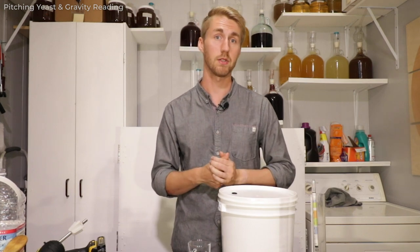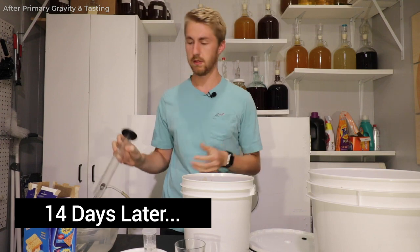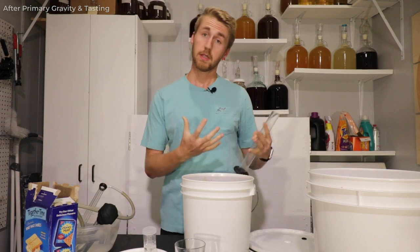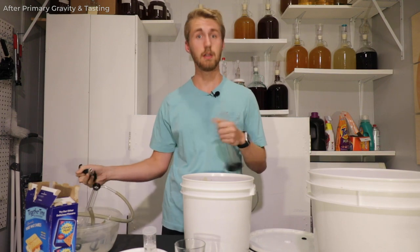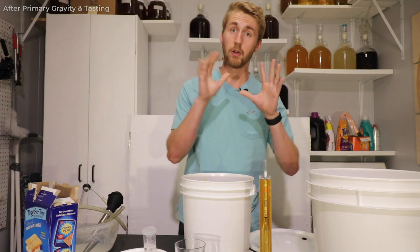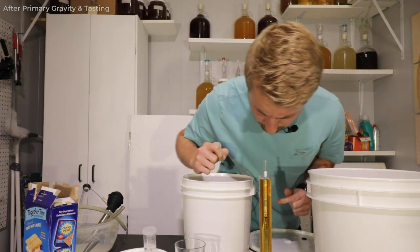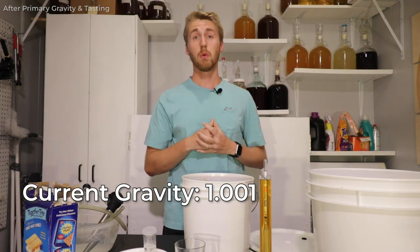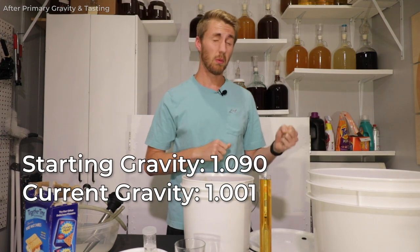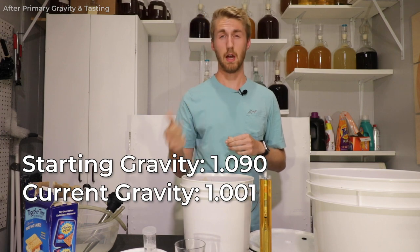Here is after the primary fermentation. The apple pie mead has finished fermenting — at least I think it has because the bubbling has stopped. I'm gonna take a gravity reading and see where it landed, then rack it over. Our gravity reading shows we are just a little bit over 1.000 — about 1.001. We started at 1.090 and ended at 1.001, so just a little bit of residual sweetness — 0.089 gravity points chewed through.